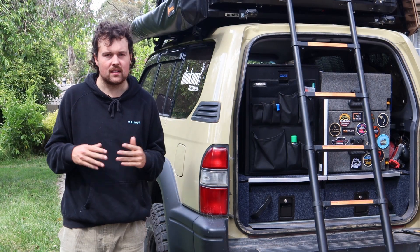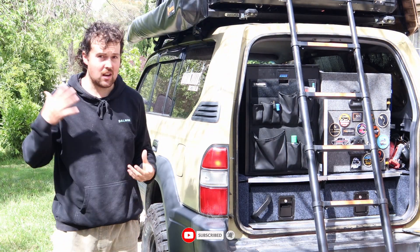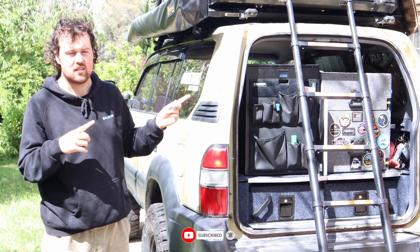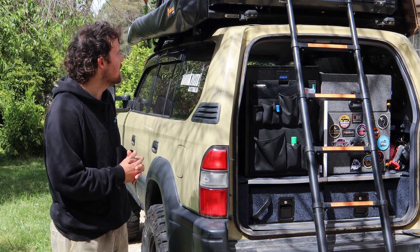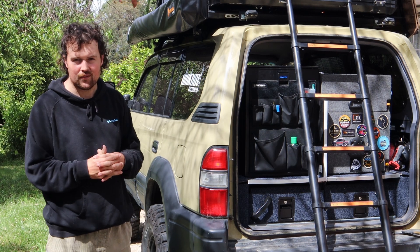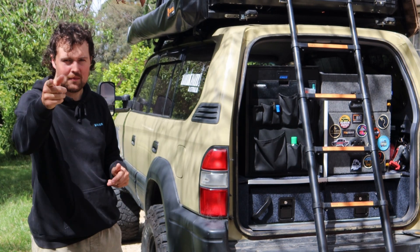Overall this is a really good tent. For anyone in the market for something that looks a bit different, doesn't have flappy awning bits, and has 30 percent more room — this is for you. It's been a good experience with no real dramas. You just have to try one for yourself and see if you like it. Thanks guys for watching, catch you next time on Build Prado.